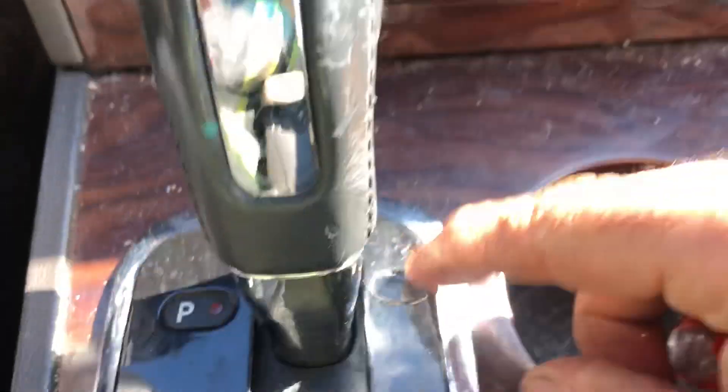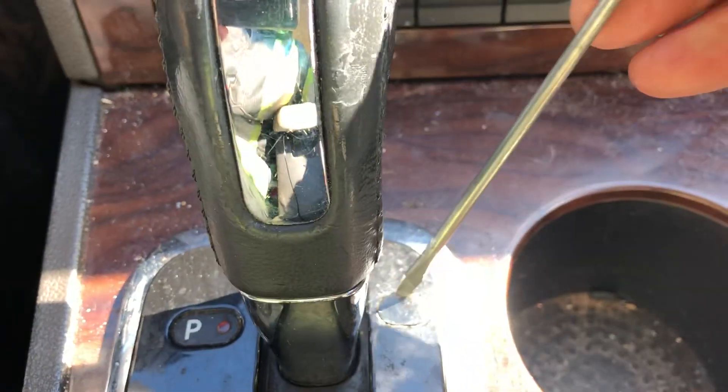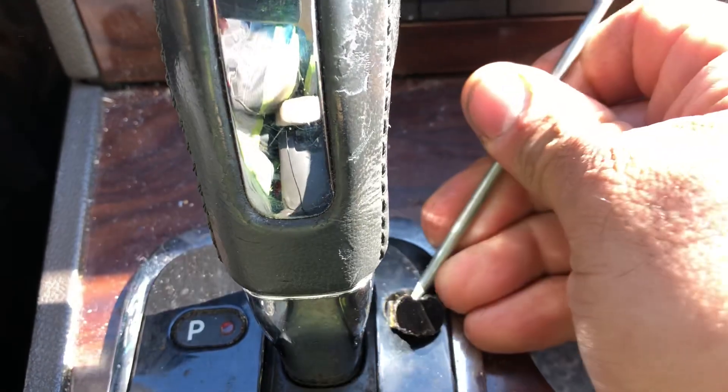On a 2008 Ford Taurus, you have the cover right here. You're going to want to put the screwdriver in and just twist it a little bit to get it out.